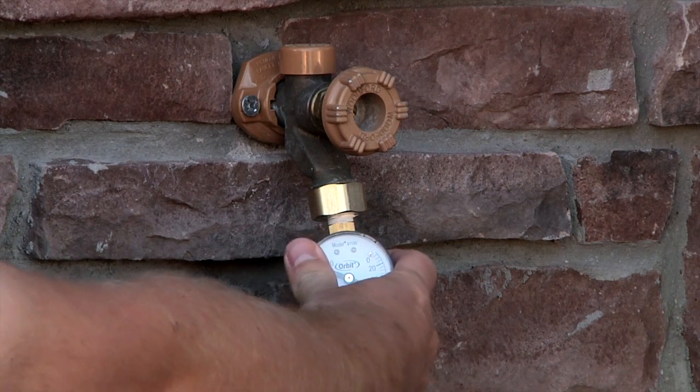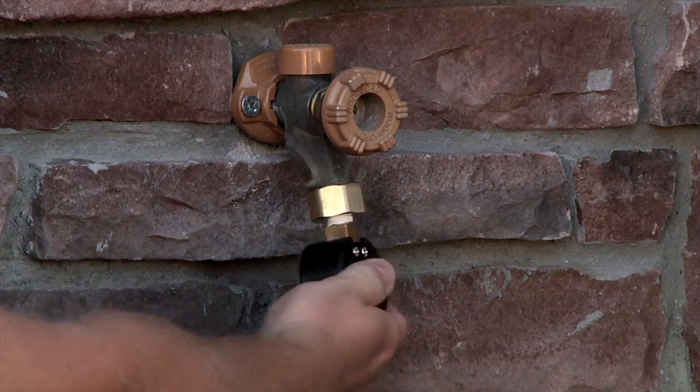After you've got that, go ahead and remove the pressure gauge, and you will get some water.